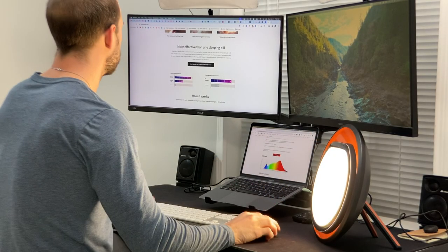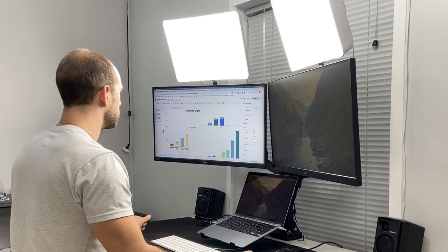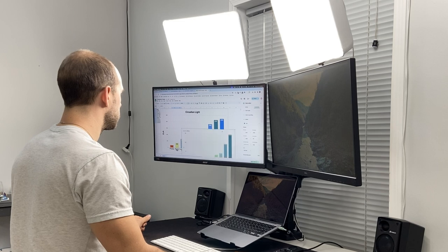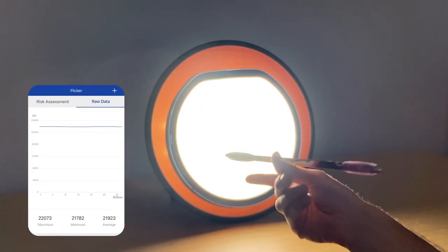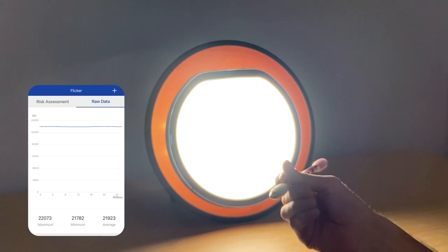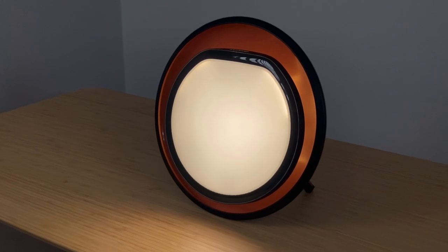That means you can have this in your field of view and it doesn't hurt to have it there - you can leave it on for a long period of time without being annoyed by it. The lamps I made are much brighter than the Halo but have a similar glare rating because they're a little bigger. Another pro: the Halo is completely flicker-free on its highest setting, so if you're planning to use it for SAD purposes there's no flicker whatsoever.